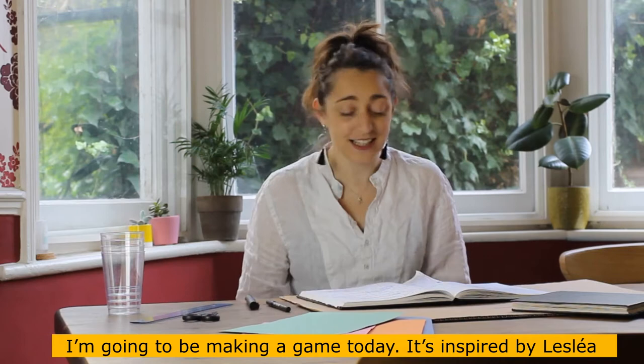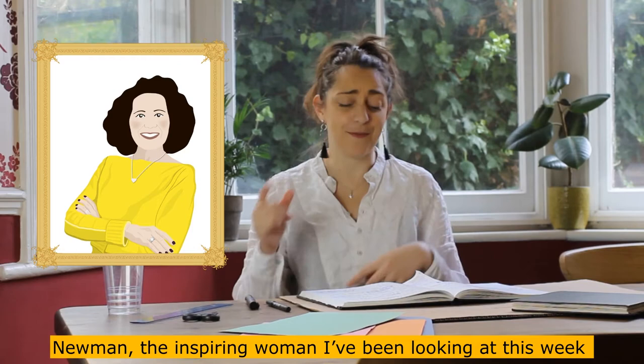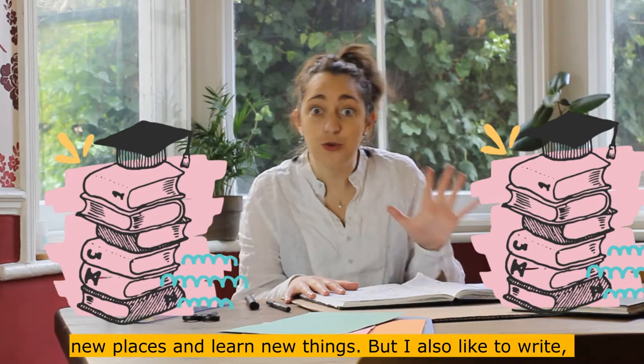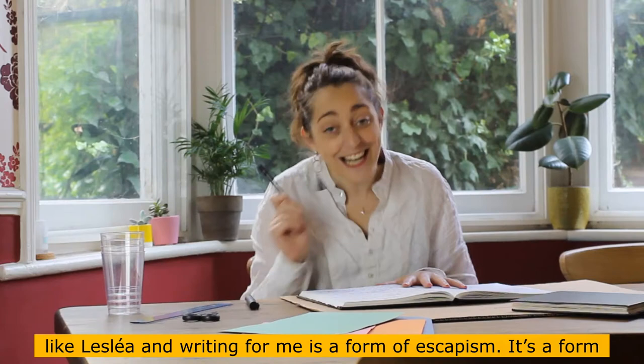Hello and welcome back. I'm going to be making a game today. It's inspired by Leslie Newman, the inspiring woman I've been looking at this week, because I love reading books. I read a lot of books. I like to escape in their pages and learn about new people, go new places, and learn new things.